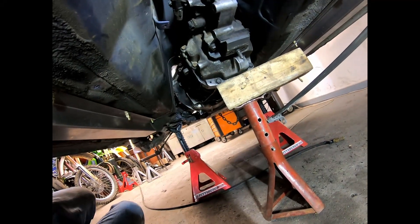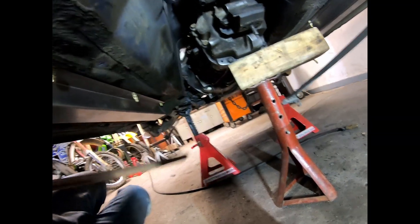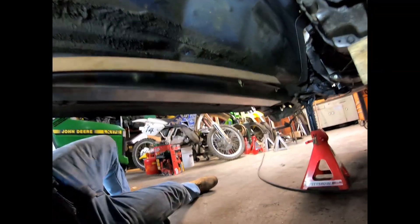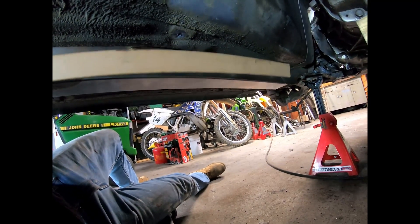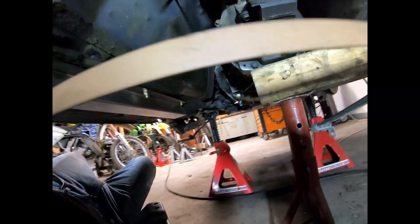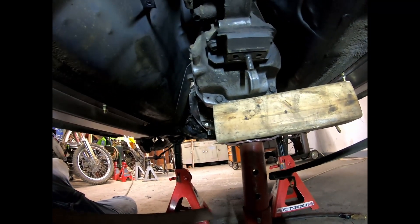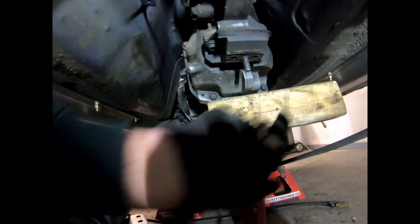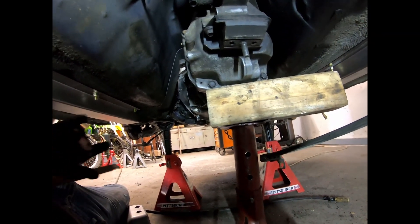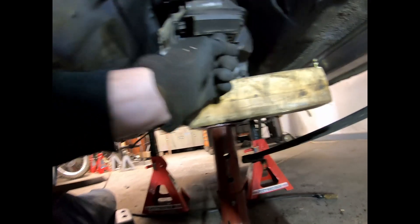I've got a couple pieces of angle iron. The plan is to chop these up and make two pieces, one for each side. Then I'll make something that spans across the middle with a hole in it, so the mount is removable. It'll be a brace that spans across — should only take about five bolts to remove — and it should be pretty solid.